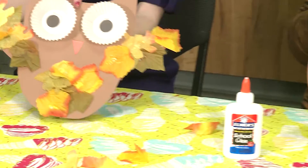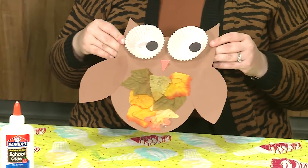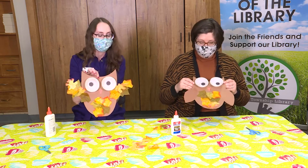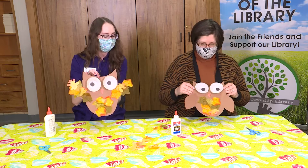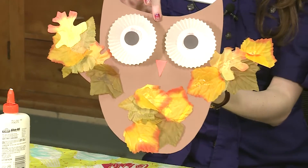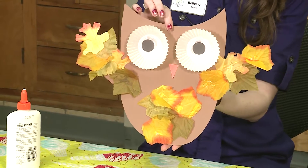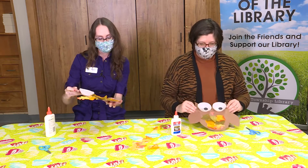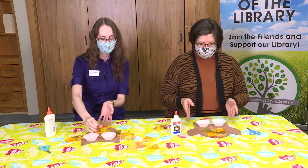We're going to let them dry, but you can have a nice leafy feathery owl with eyes that really pop. So much fun. It's a really cute craft that you could hang up on your fridge or your door to decorate for this fall. I like all the autumn colors — there are lots of nice colors on there. Turned out nice!